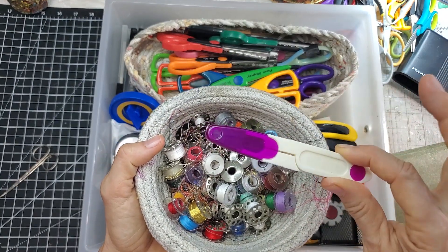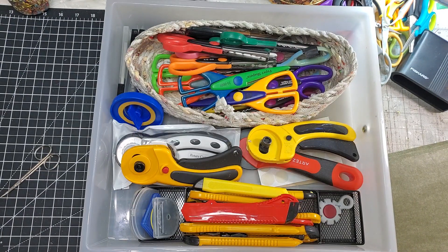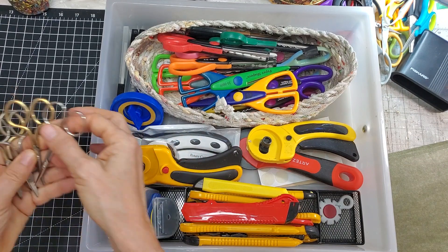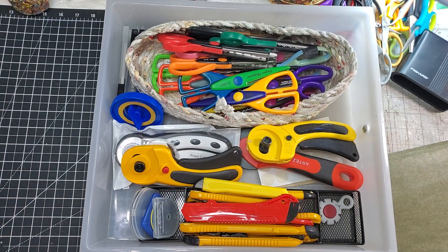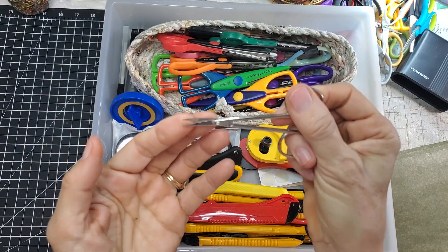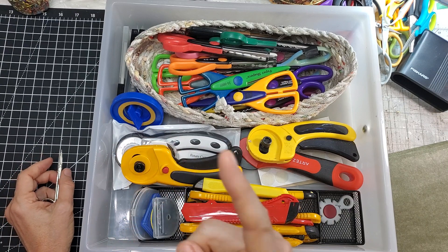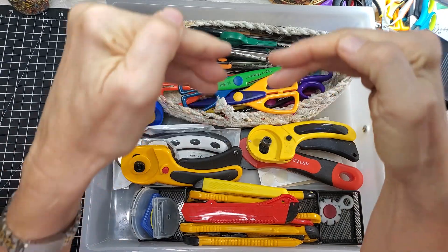I keep finding myself needing to clip threads and always reaching for scissors. Now I'll have designated sewing scissors there. These three are going in my little bin of other things, and the dog grooming scissors are going back in the bathroom — I have a new pup and I need to trim around his eyes and beard. Last bath time he let me trim his beard and cheeks.